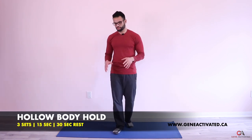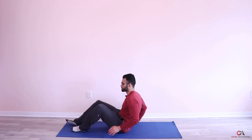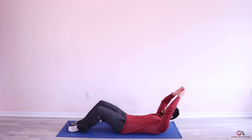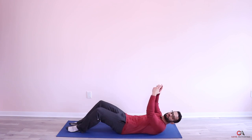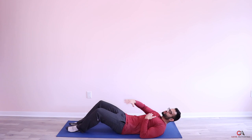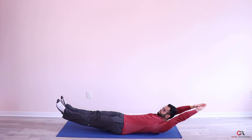This is called a hollow body hold. It's kind of like a V-sit that I've taught you before, but it's a little bit harder. The key objective is that you have to keep your lower back flat on the floor at all times — it cannot come off or have any arch. You keep your hands a little bit off the floor and your feet a little bit off the floor, making like an arc with your whole body — like an upside-down banana, or the shape of a boat. We're going to hold this for 15 seconds.